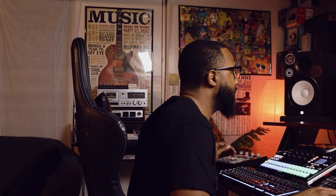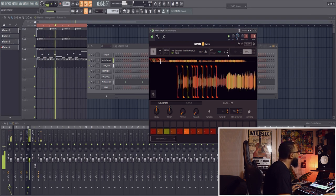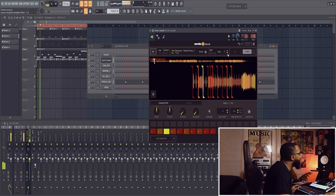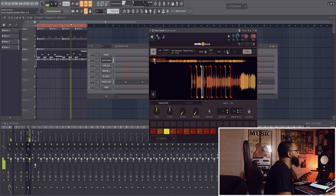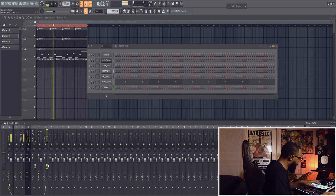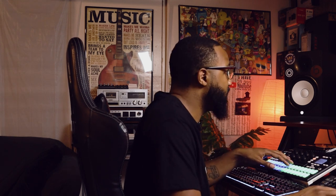Sounds good with that hi-hat. I definitely want to put that crash in there, but I want to mess with the pitch. Alright, I'm back where I ended up anyway, so I'm just going to stay here. Now let's find a place for that crash. It's not going to fit like I thought. Oh well, happens. Might have something there. Just sounds like white noise.